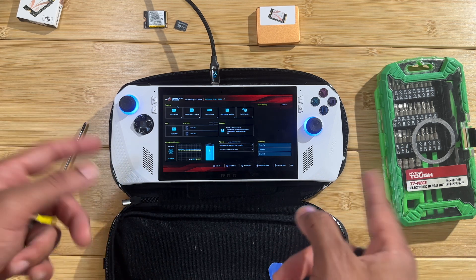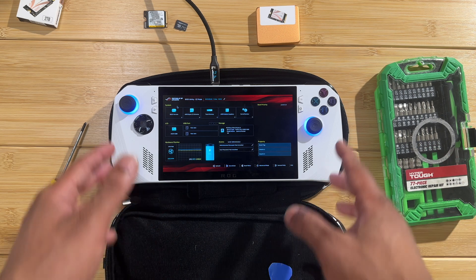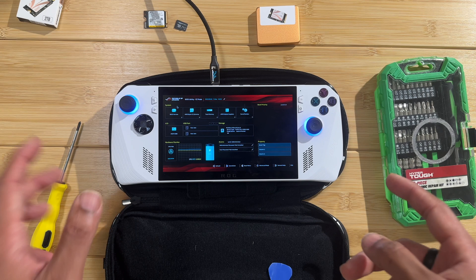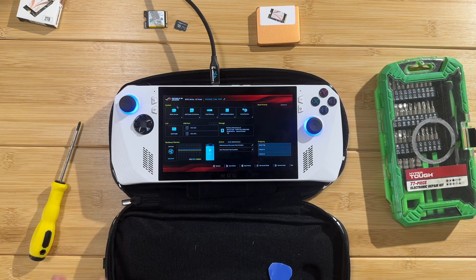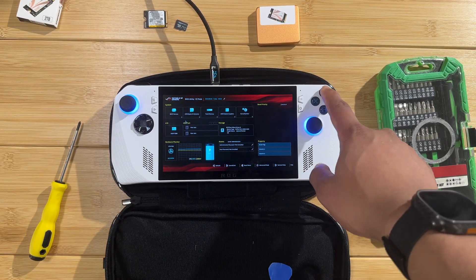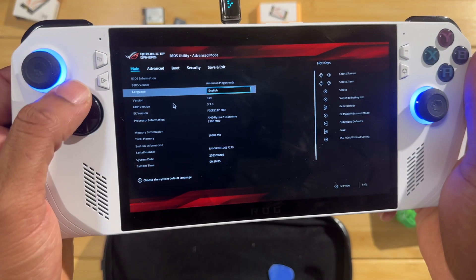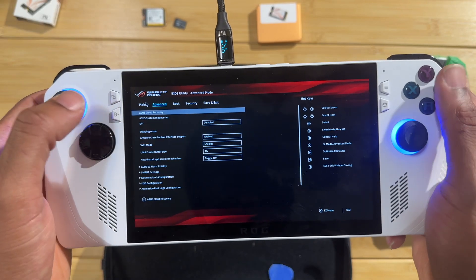It looks like you have to plug it into the official charger for the first boot after you connect the battery. Reassemble the device, screw the screws back in, and you're good to go. When you turn it on, it's going to bring you into the BIOS menu. Press Y to get into the advanced options.